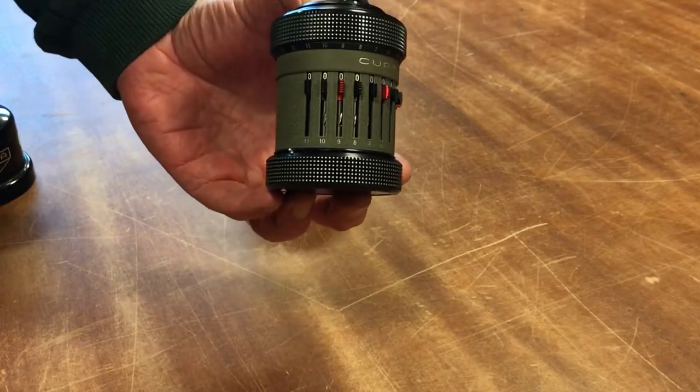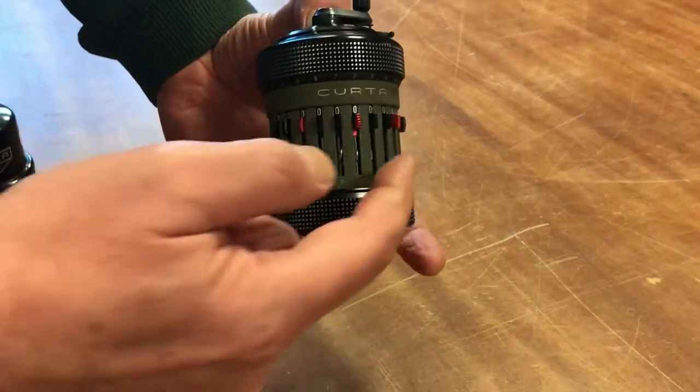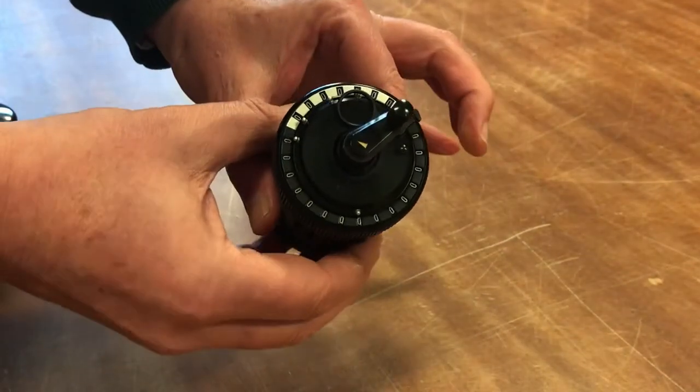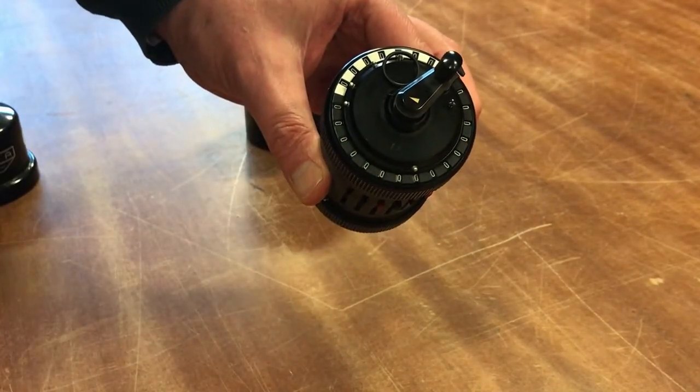Just looking at the outside of this, you can see that it has three number scales on it. There's one around the barrel here, and then if you look on the top there are two — one in black and one in silver.